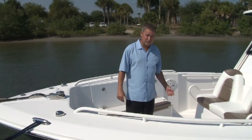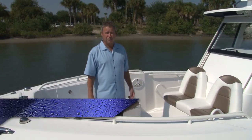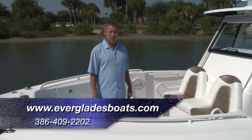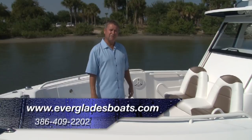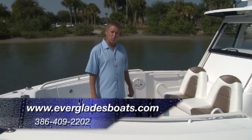As you can see, the Everglades 5 Series has it all. Whether you're fishing, cruising, diving, or just enjoying a family fun day on the water, we have your lifestyle covered. You can do it in the Everglades 5 Series — the ultimate fishing and cruising machine on the water today.